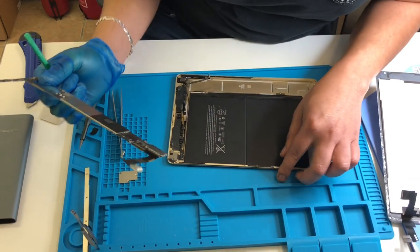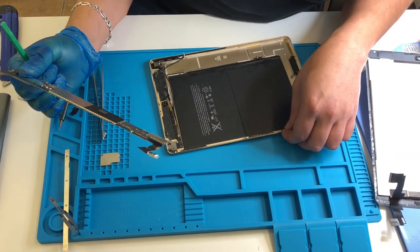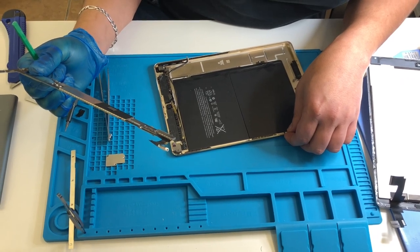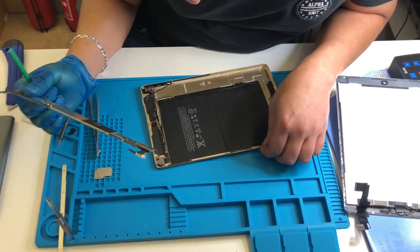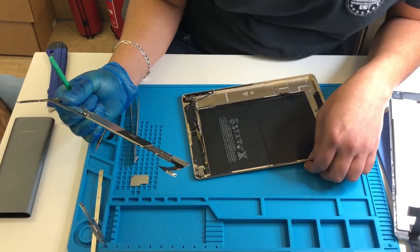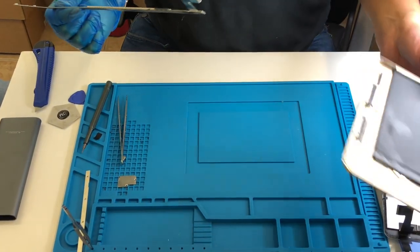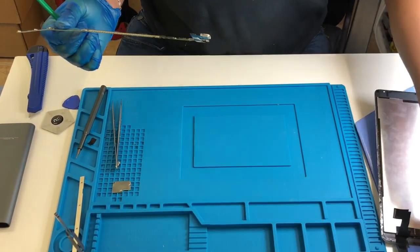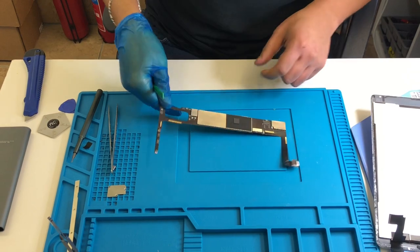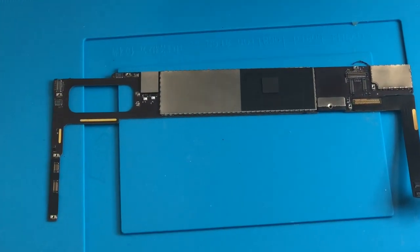That's your battery - 3.7 volts, a massive white battery. Model A1547, 7340 milliamp hours - quite a big battery, so you can hold it for a long time.